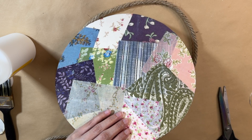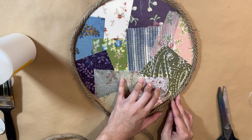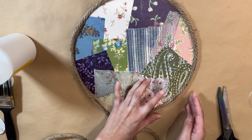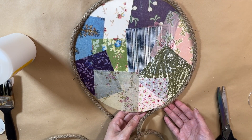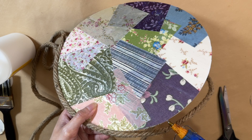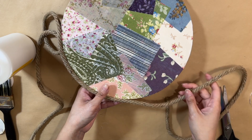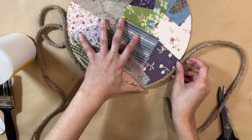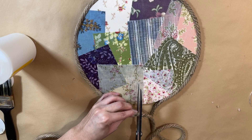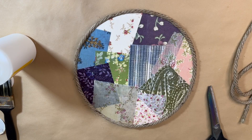Once that's done, I decided to take some rope from Dollar Tree and make a nice border around this sign. I'm taking my hot glue and pressing it down, keeping it flat on the table so I can really get it in the right spot. I'm going all the way around my sign until I get to the end, then cutting off any excess. You can see how nice this sign is turning out — all the different patterns and colors look really nice, and the rope gives it a rustic look.